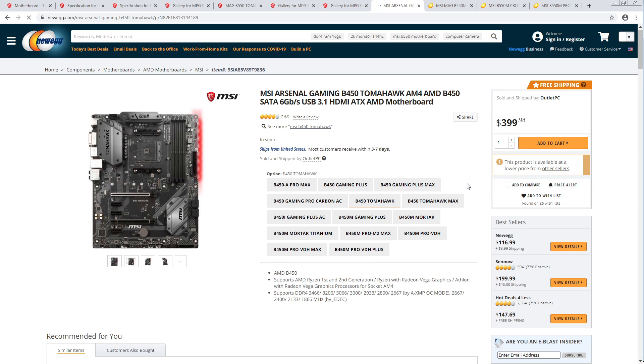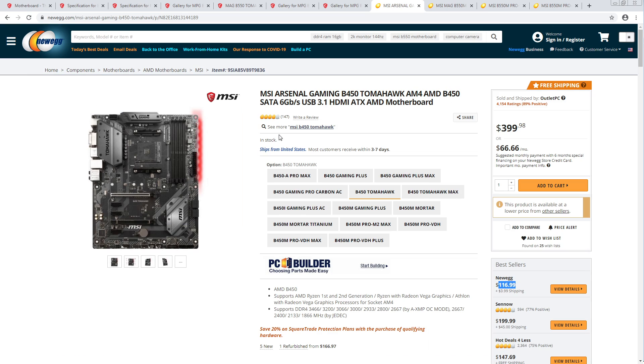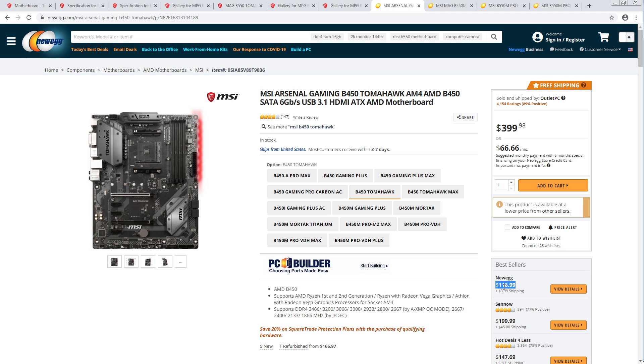That is way overpriced. Okay, so this is 116 for the — Newegg says the ATX Tomahawk is supposed to be $116 or $117 — close enough to $120.